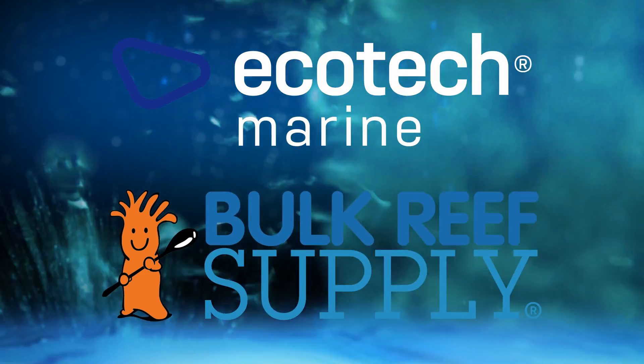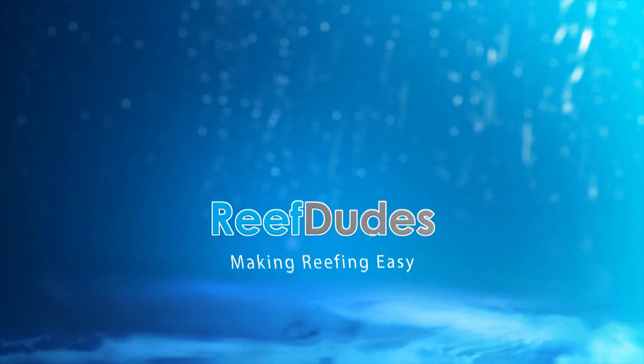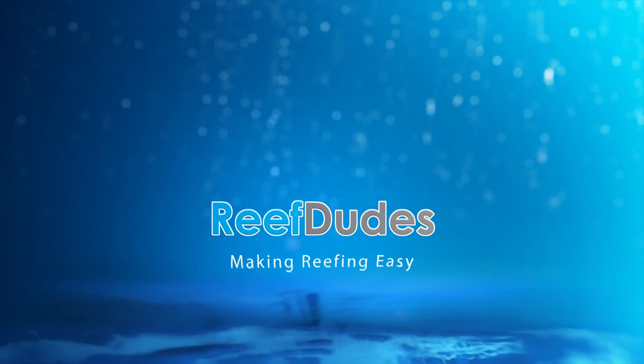Reef Dudes is sponsored by Ecotech Marine and Bulk Reef Supply. A month or two ago we upgraded the office tank with a lithium battery for our backup, and now we're going to upgrade the water box with some solar and a lithium battery. What's going on guys, Devin from Reef Dudes.